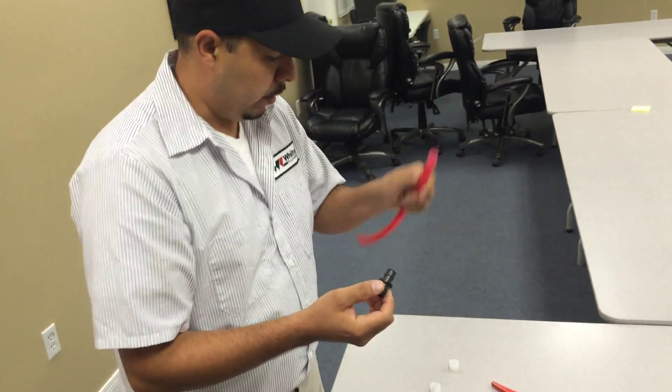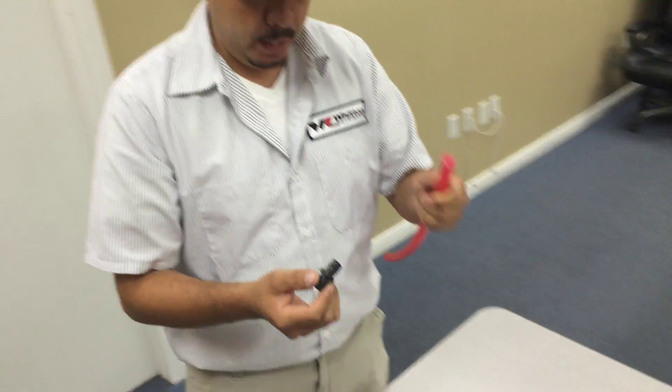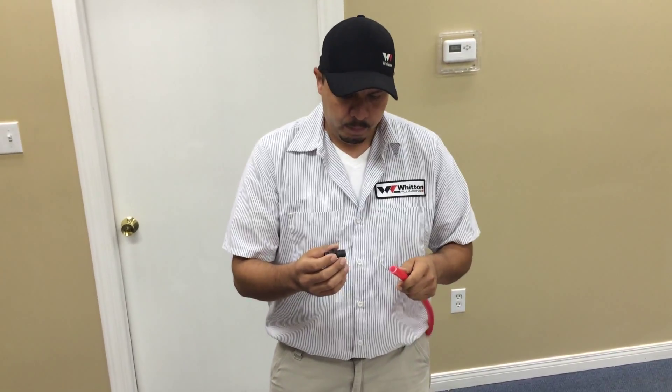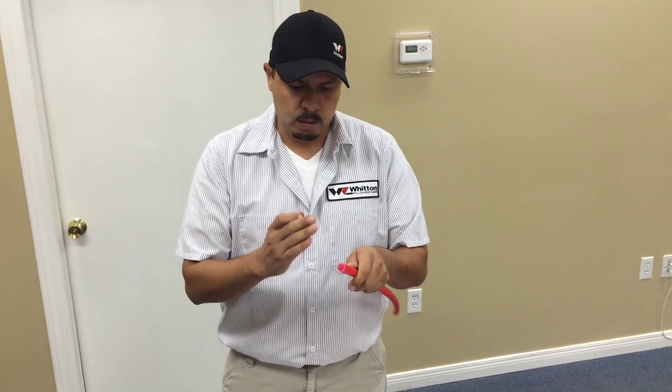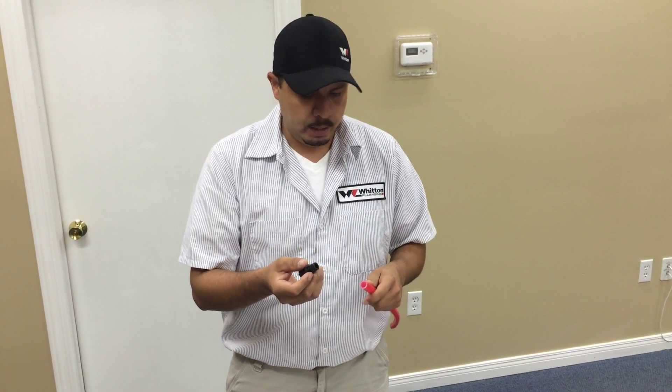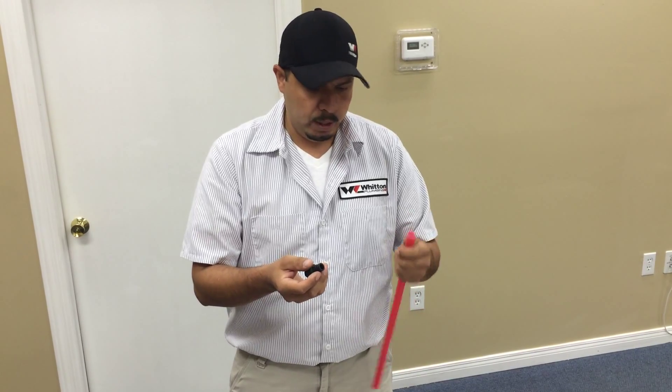Now we're going to show you how to connect a PEX line to a fitting. If you cut it wrong at an angle, it can fail and pull out water. It's very easy — I'm going to show you how to install it well.